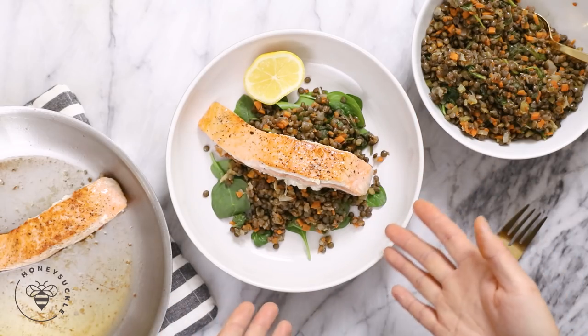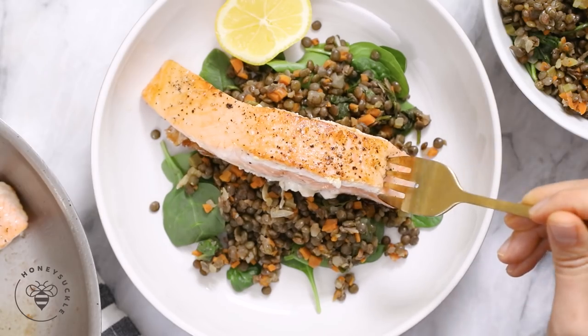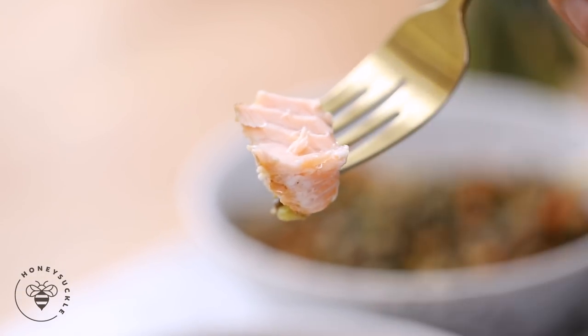Look how gourmet this is — and it literally came together in less than 30 minutes. The salmon is perfectly tender and flaky, not dried out as salmon can sometimes be. This is my preferred way of cooking salmon.